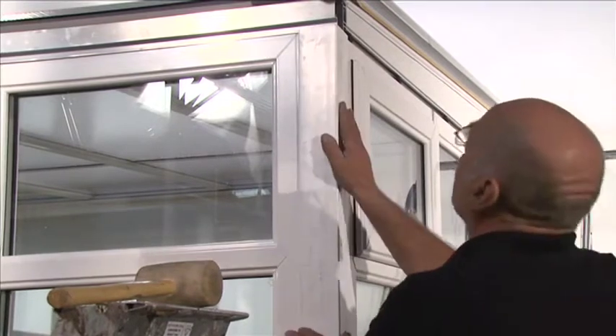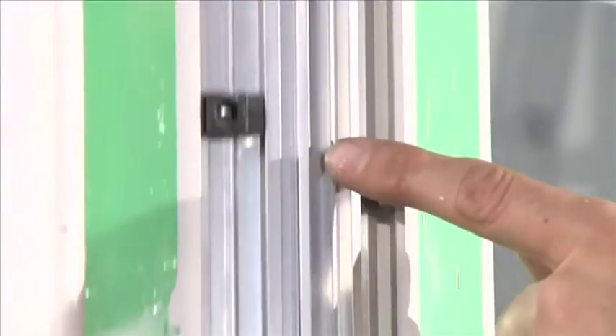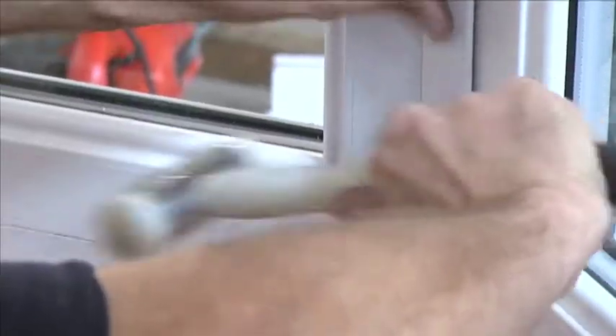Select the 90 degree corner post cover and push onto the leg of the post and slide upwards until the front meets the eaves beam. Position an 18mm coupling cover over the barbs on the inside of the post and push to fit.